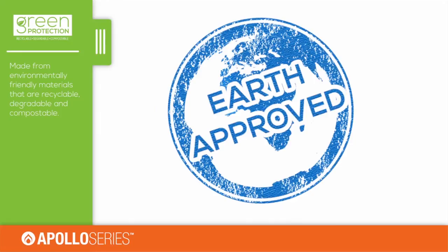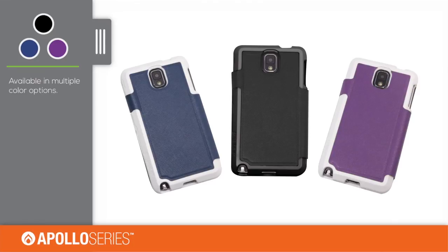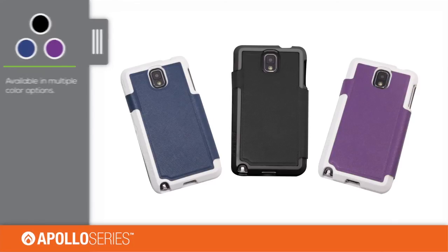The case is also made from materials that are recyclable, degradable and compostable. The Apollo Folio is available in multiple color options, which vary by device.